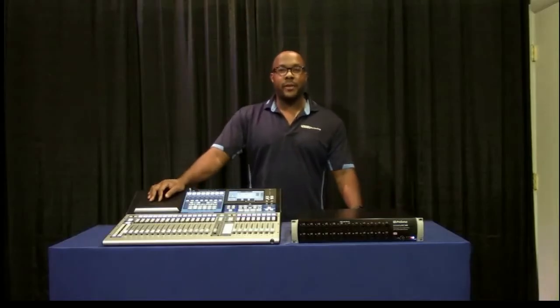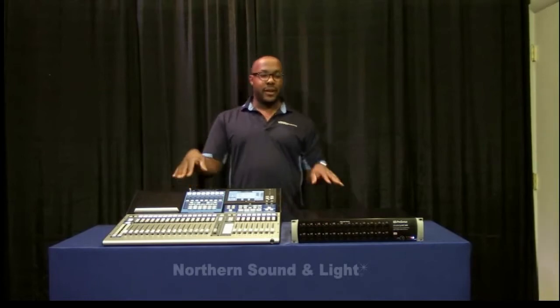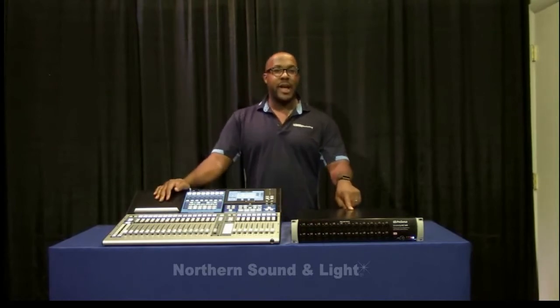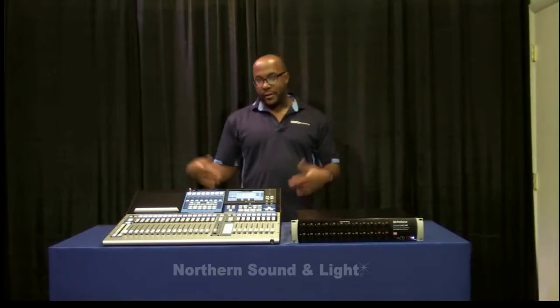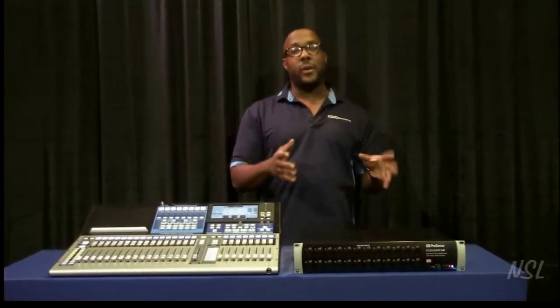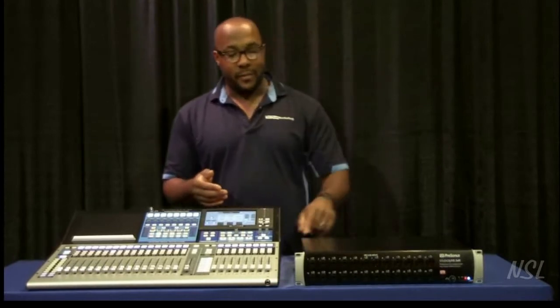Hey everybody, I'm Ricardo with Tech Rep Marketing and I'm here at Northern Sound and Light to show off a couple of really beautiful things: the StudioLive 24 Channel Series 3, and we also have now the Rack Mount Mixer to match up with it. When we came out with the StudioLive 24, or the Series 3 Mixers, one of the first things people kept asking was what's going on with Rack Mount Mixers, what's going on with Stage Boxes — and now we finally have an answer in this Stage Box.